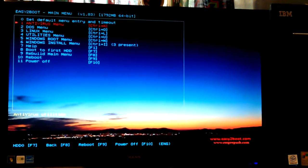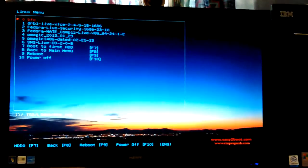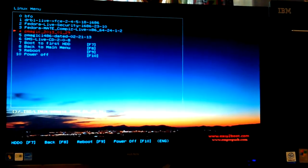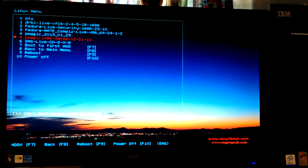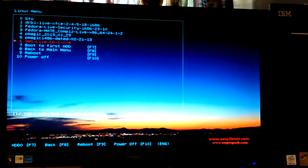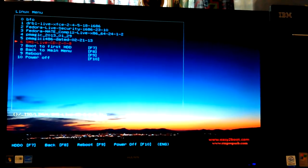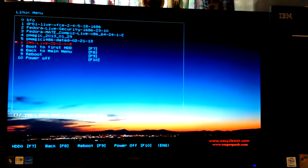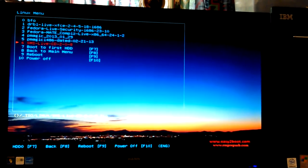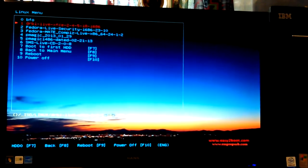Parted Magic 64-bit worked good. There's another one in the Linux menus - I went ahead and tried Parted Magic 2013, and you can choose 32 or 64-bit there. I chose 64-bit and it worked. I don't know why I left that SMS Live CD in there - it wouldn't boot. DRBL I still haven't tried yet.